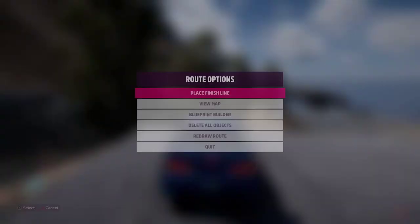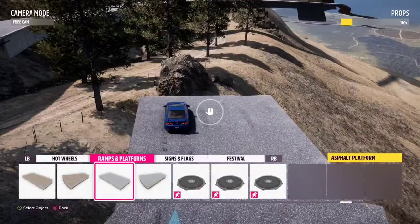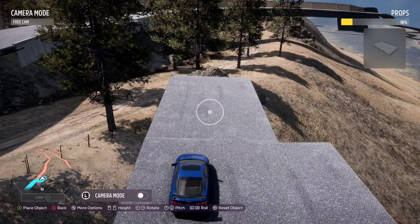You can also widen them a little bit, just as you saw earlier — just copy and paste, move the prop a little bit.